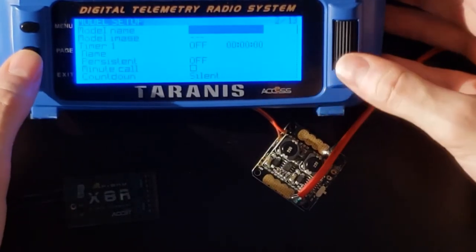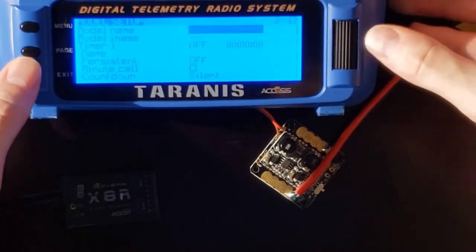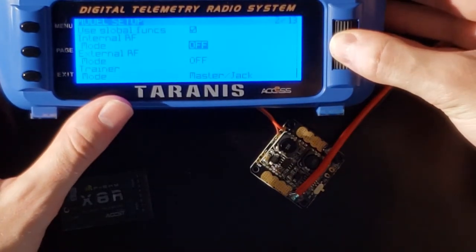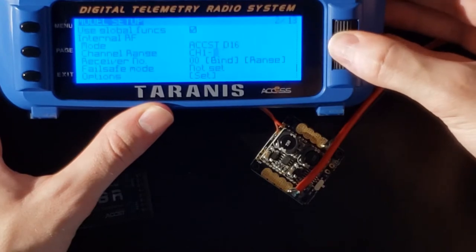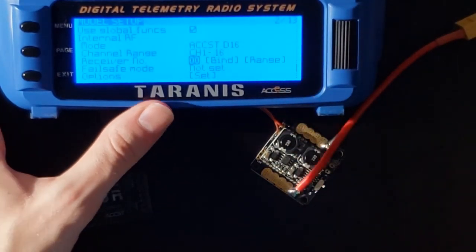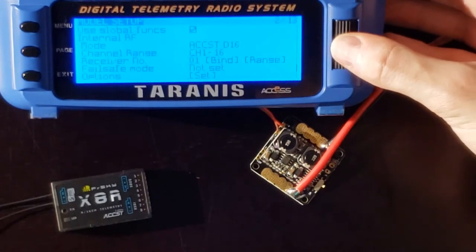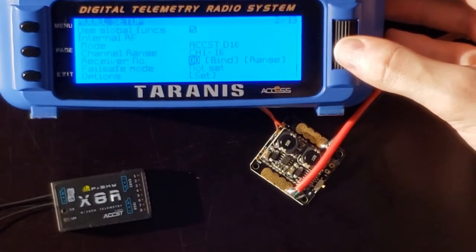Now let's go into the model settings by pressing the page button. Scroll to the bottom — scrolling in reverse gets you there quickly — and here we have the Internal RF function, which is where we'll set up the binding procedure. By pressing the mode button you can toggle it to D16 mode, and you have the option of selecting either 1-8 or 1-16 channels. I'll keep all 16 channels open. A neat thing with the Taranis transmitters is that you can bind several receivers to the transmitter — if you have different models with different receivers, you can highlight this number and assign a different receiver slot to each model, so you don't have to re-bind every time you fly a different quadcopter or plane.